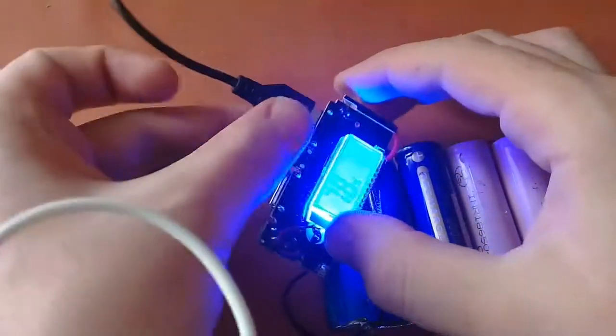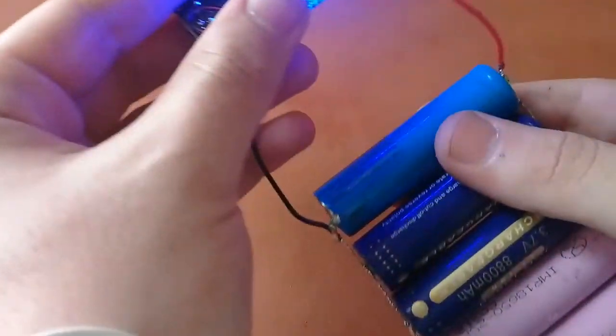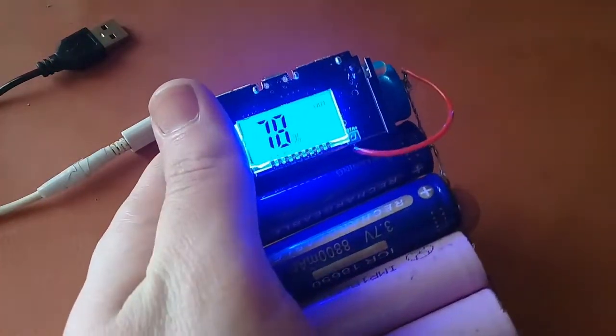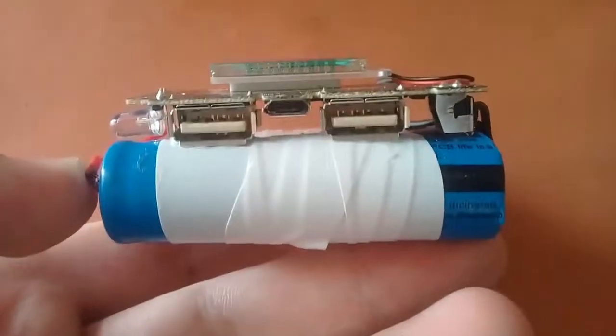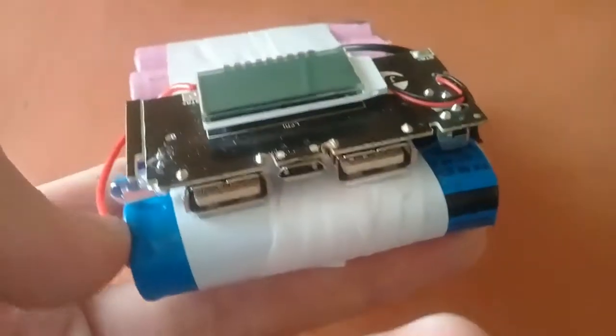Now I'll place the module over the battery pack and tape it down. The power bank is ready — I've secured the module to the cells using glue. You can charge your phones with this: one port is 2.1 ampere and the other is 1 ampere.